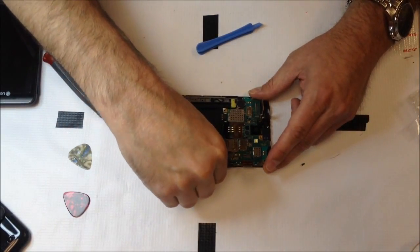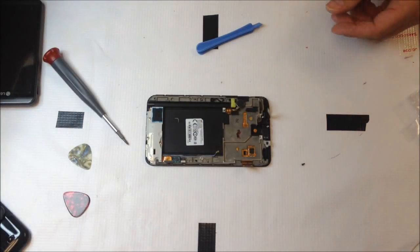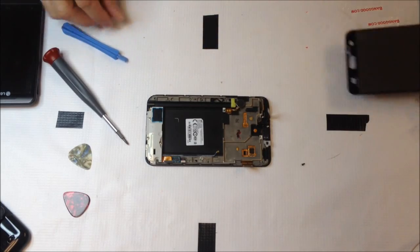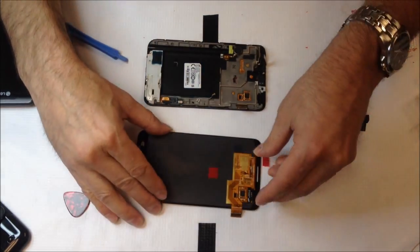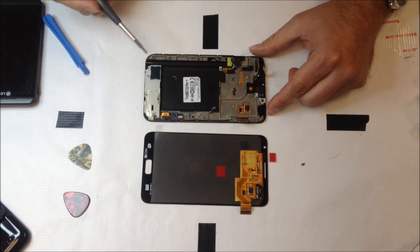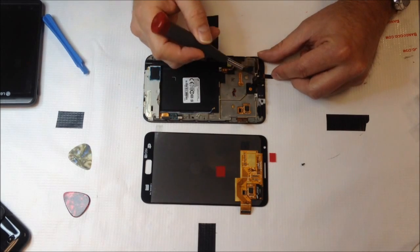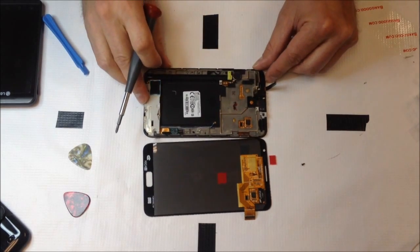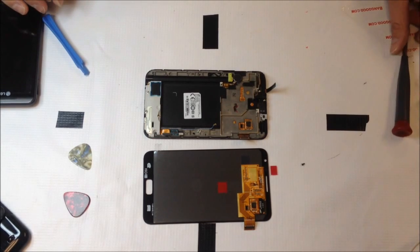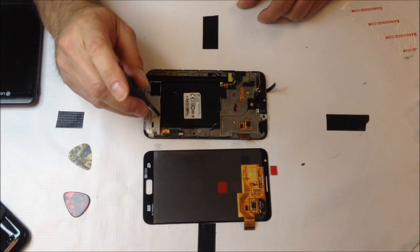Once we do that, this will pop out no problem. Set that aside, and you can see I'm showing the replacement LCD here that we're going to be installing onto the front. You can see how everything matches up. Interestingly enough, the replacement module only has one major flex cable, whereas the original has two. I'm still not sure why that is, but you'll see in the next video that everything works fine once you put it together.